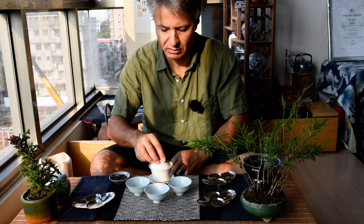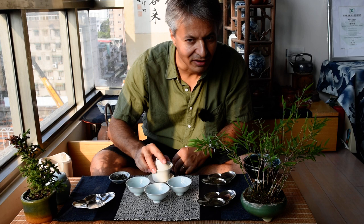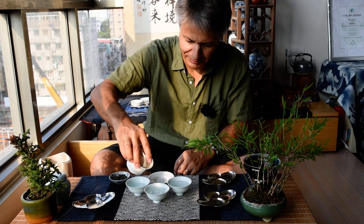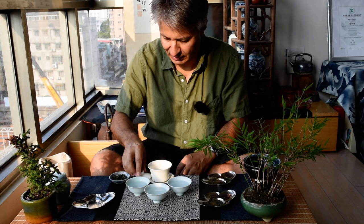As you can see, it's sunset now — late afternoon in Taipei. A good time to drink some more tea.